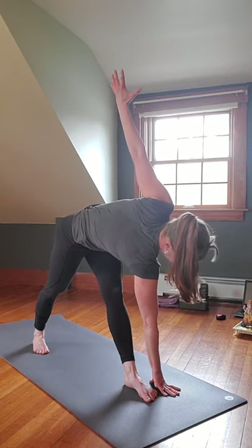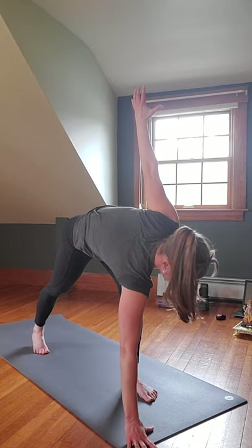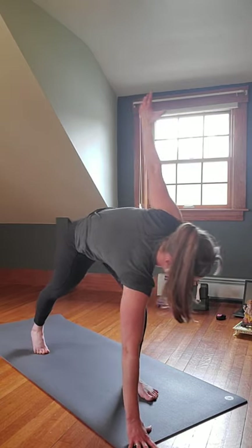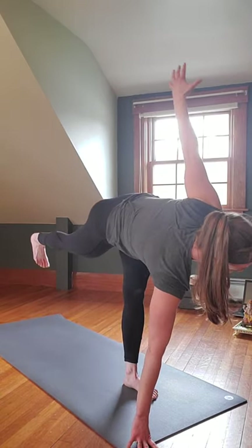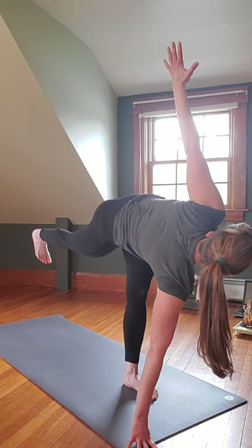Gaze down at that right foot, bend the right knee slightly, bring the left hand to the top left corner of the mat — you can use a block here. Inhale, left leg up — Parivrtta Ardha Chandrasana, Revolved Half Moon.